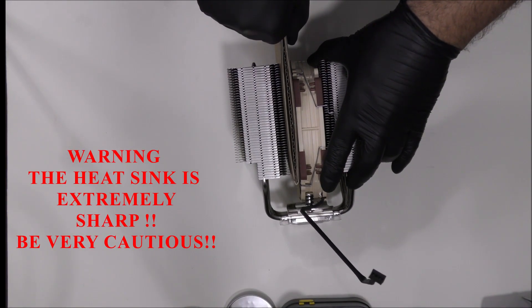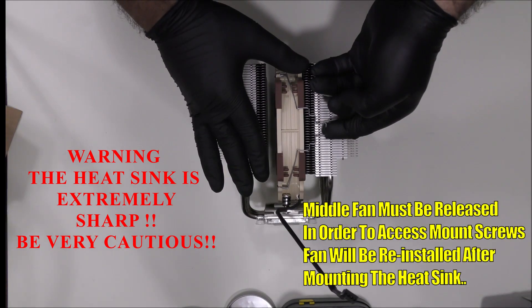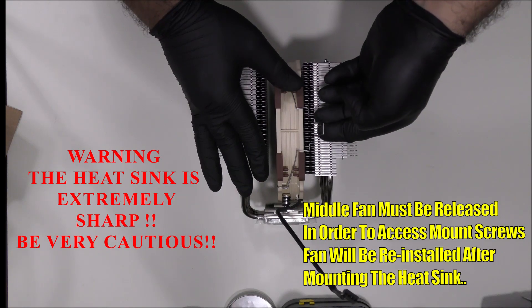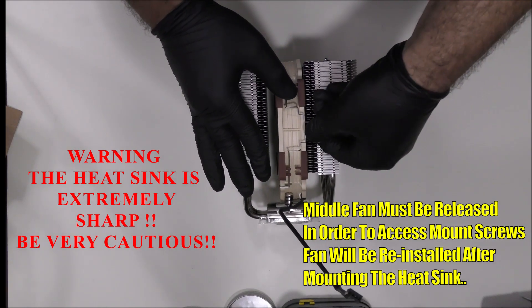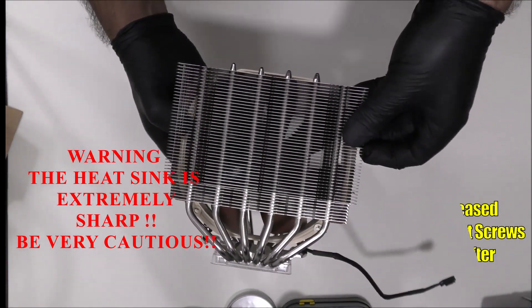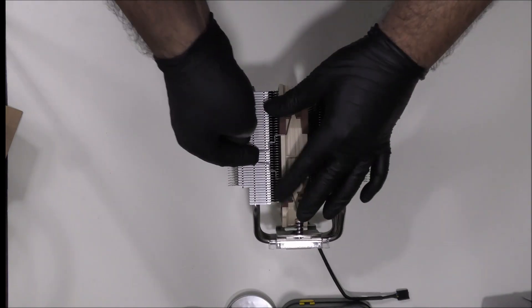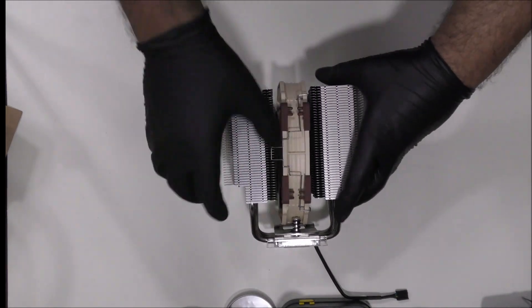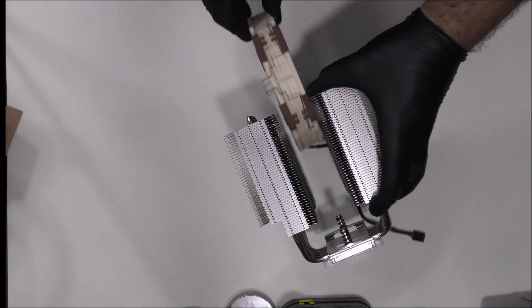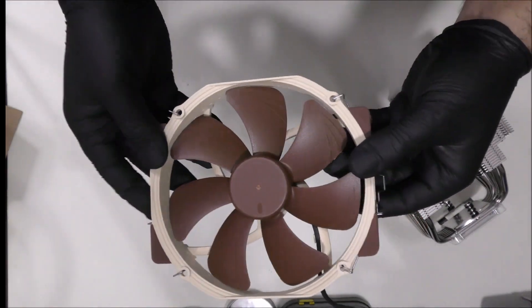First things first, let's get that box that is separating the fan from the heatsink. Slowly, let's get those clips out. Do not hold and apply pressure on this — it will snap. Very slowly. This is how the fan looks. Yes, it's a pretty big fan.